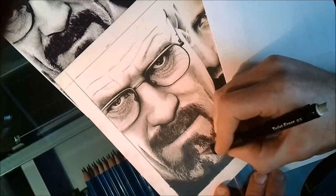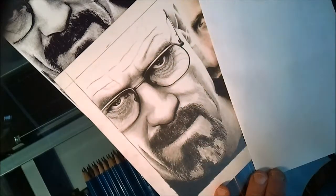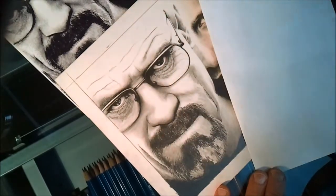So you just kind of play with it back and forth like that. And then later you bring out the highlights with kneaded erasers or sticky tack.